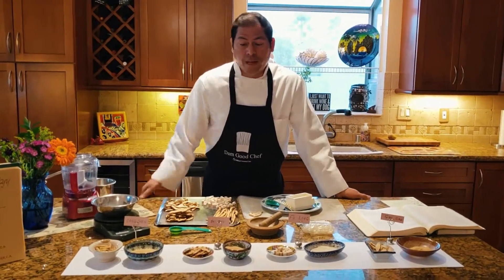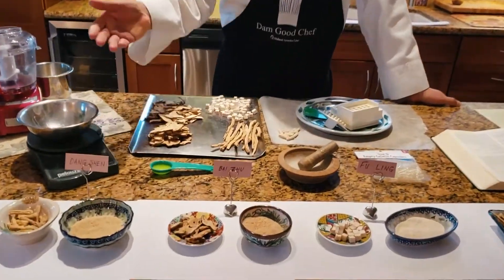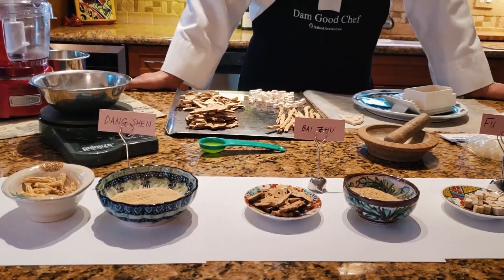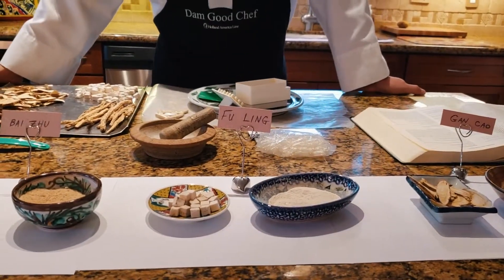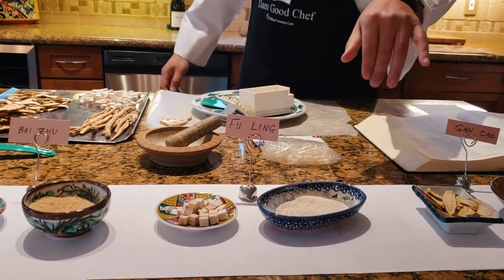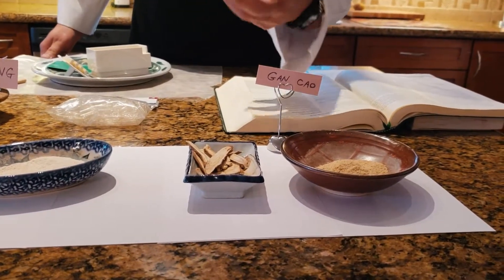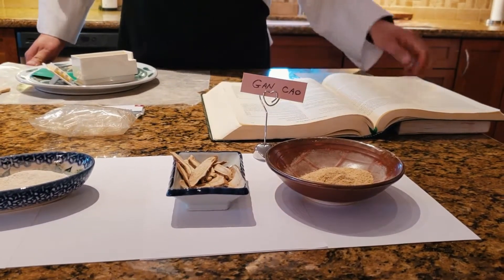Today we're going to use Dongshin, and then we have Baiju, which is a deputy. The deputy in a formula like this assists the chief ingredient to strengthen the spleen and also dry dampness — that's what Baiju does. And then Fu Ling is an assistant; it also helps with draining some dampness and strengthening the spleen. And these two together with Gan Sao — Gan Sao is pretty much like a licorice. It's used as an envoy in this formula, but also helps to strengthen the abdominal area, which we call the middle burner in traditional Chinese medicine.